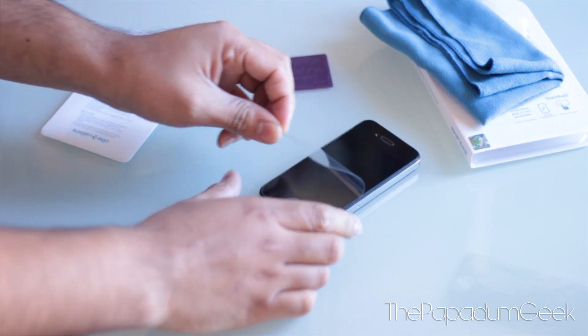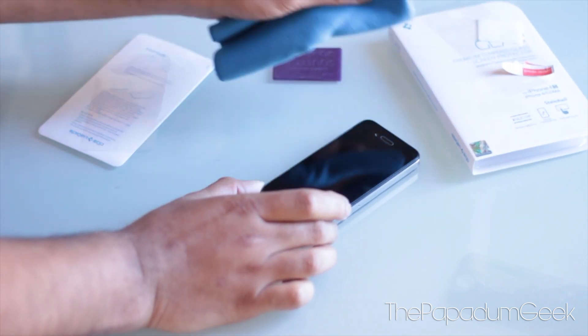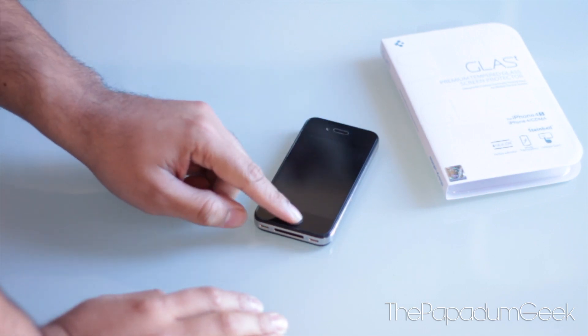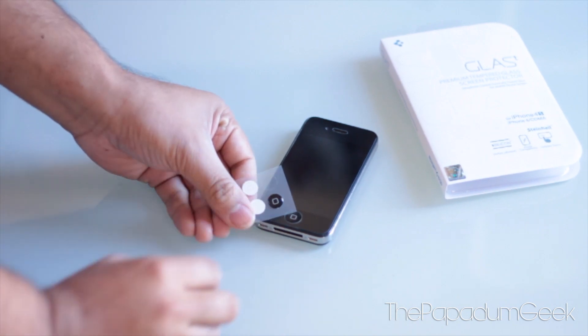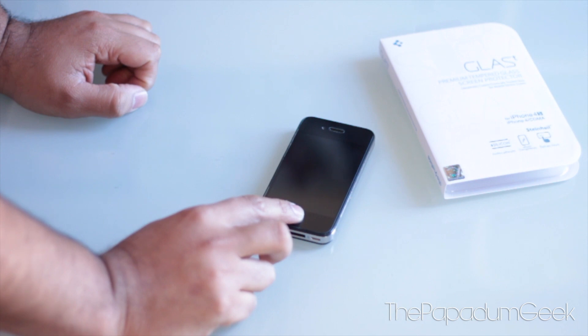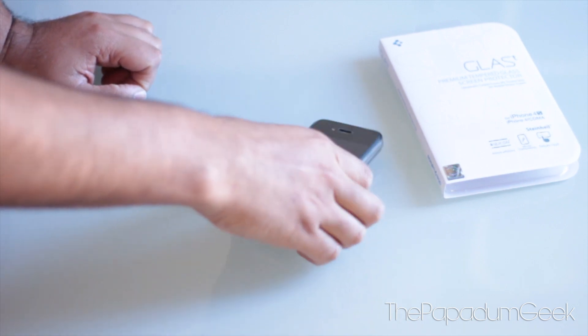Let's peel this off and give it another nice clean. As you can see here, I've placed that little button nub on the home screen right here, because it does feel a bit indented. It's not really thick but you can definitely feel the difference, and placing that button there just makes it a lot easier hitting the home button.